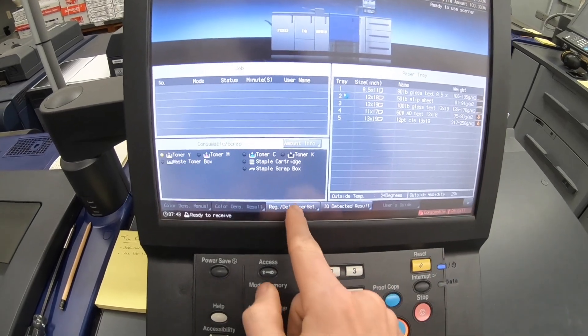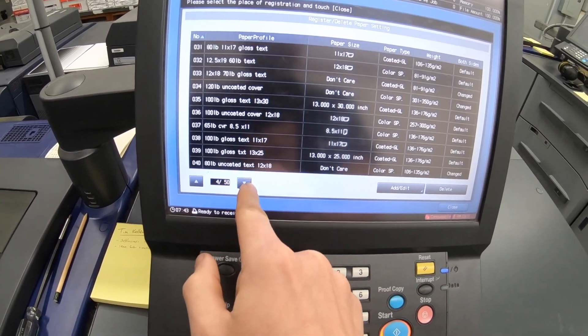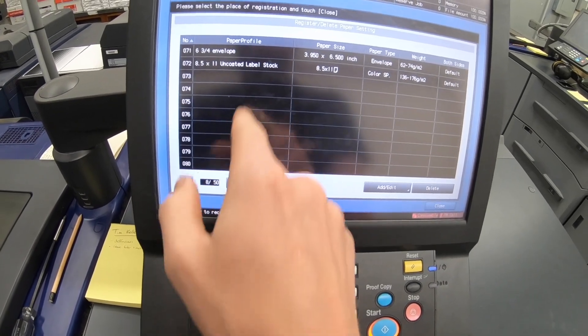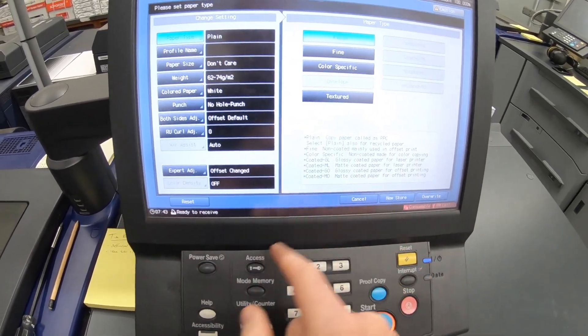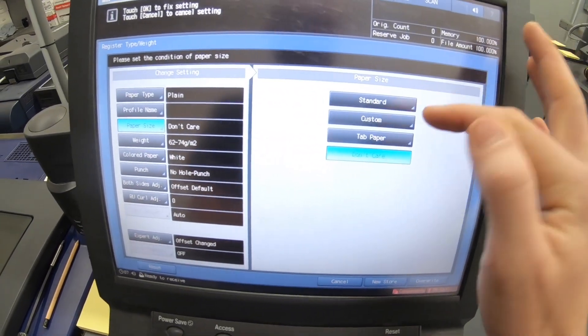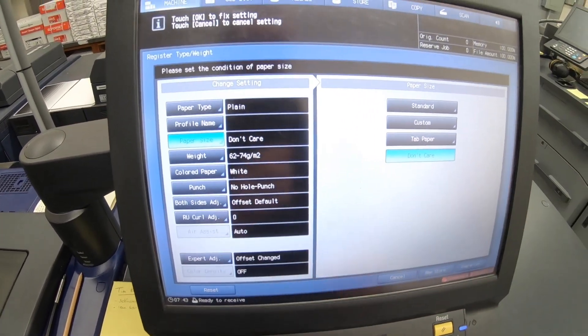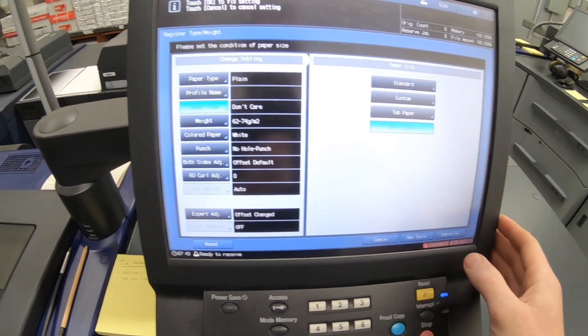Somebody had asked how I got the 'Do Not Care' paper size setting on these machines. I looked into it and here's where it's at: in the paper catalog, if you go to paper size when creating a new paper, you can change it to 'Do Not Care' instead of standard. Under the customer tab, just put 'Do Not Care' and it will automatically detect the paper size.